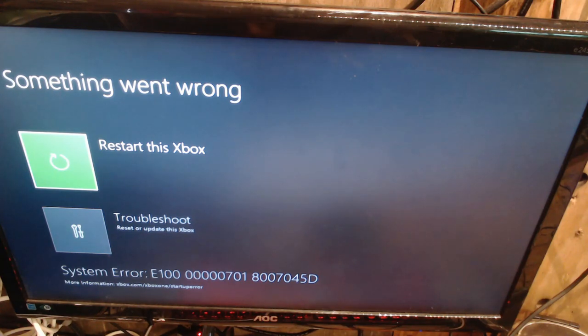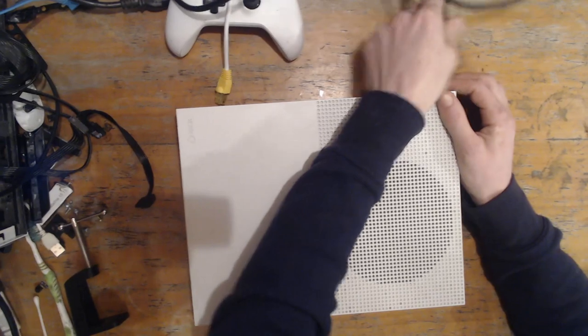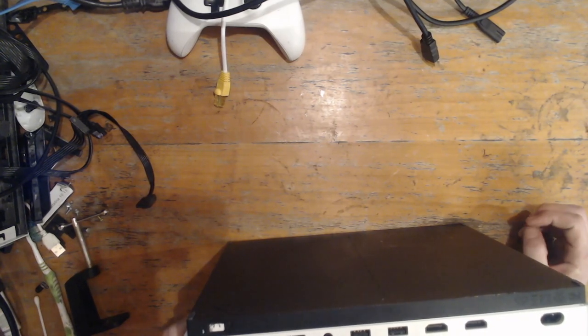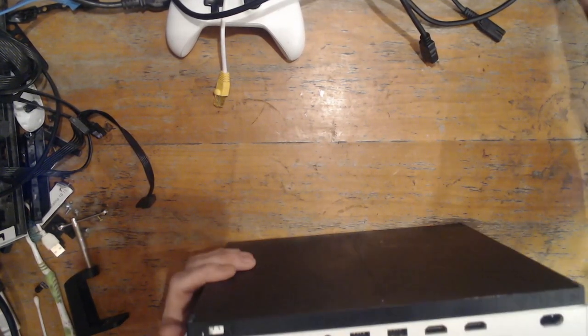Around about a minute passed and we're getting this screen — the E100 error. E100 is usually a hardware failure, so I'm going to say this is probably something to do with the hard drive. I'm going to unplug it — I'm not concerned about turning it off properly, especially if the hard drive is faulty anyway. Let's open this up and see what we can do.